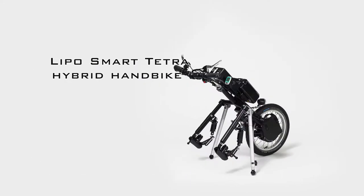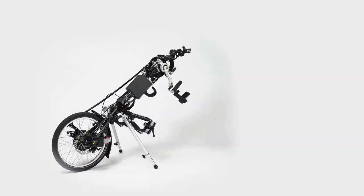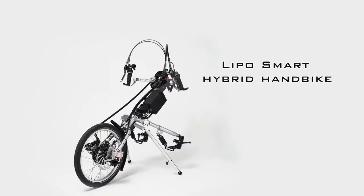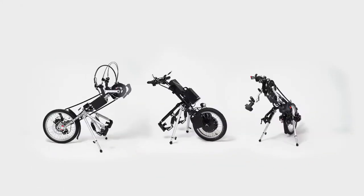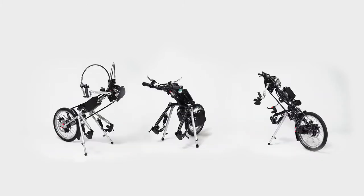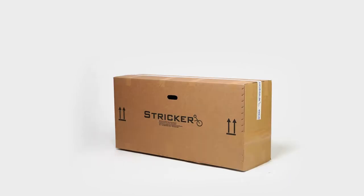Furthermore, we show the relevant deviations that you should consider when setting up the hybrid models Lipo Smart and Lipo Smart Tetra. This documentation is generally valid and fits all Striker hand bikes and power assist devices.